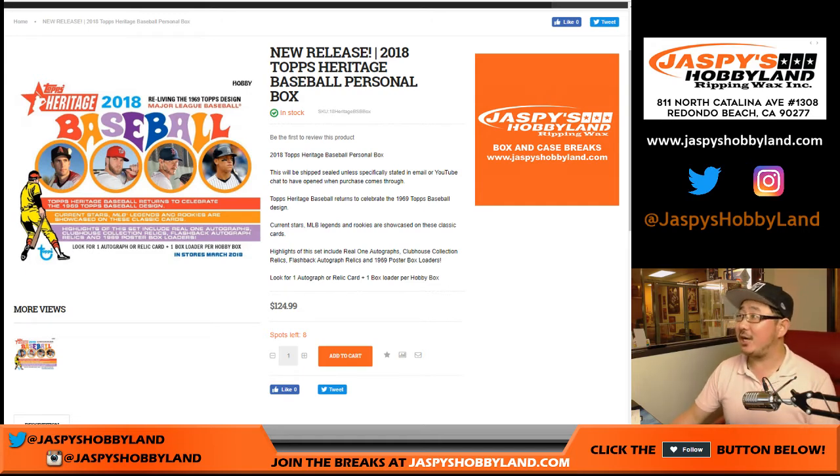Good evening, everyone. Joe from JazbysHobbyLand.com doing a personal box of 2018 Topps Heritage Baseball for Tim Langston. Birthday box for him — his birthday is coming up, so happy birthday, Tim.